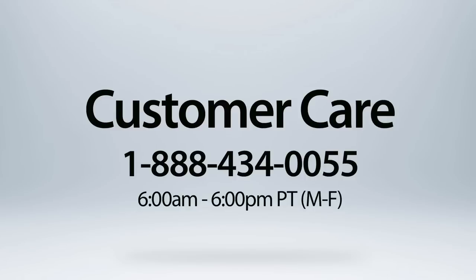If you have any questions or need additional assistance, please visit our Learning Center or contact our award-winning customer care team Monday through Friday, 6 a.m. to 6 p.m. West Coast time.